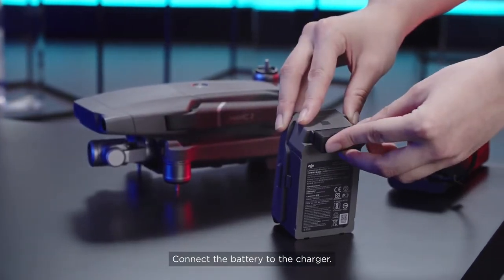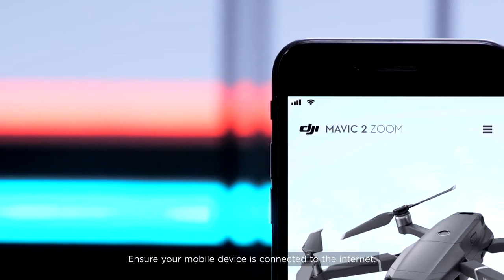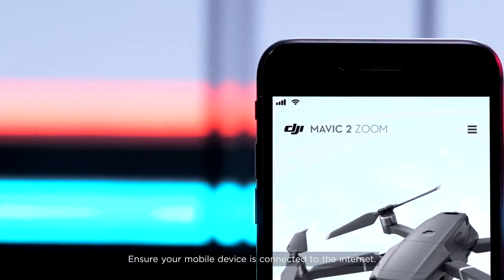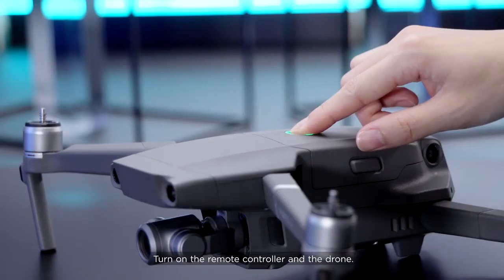Connect the battery to the charger. Awaken and fully charge the battery. Ensure your mobile device is connected to the internet. Connect the mobile device to the remote controller. Turn on the remote controller and the drone.